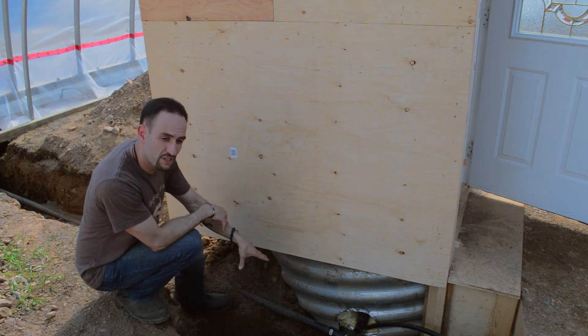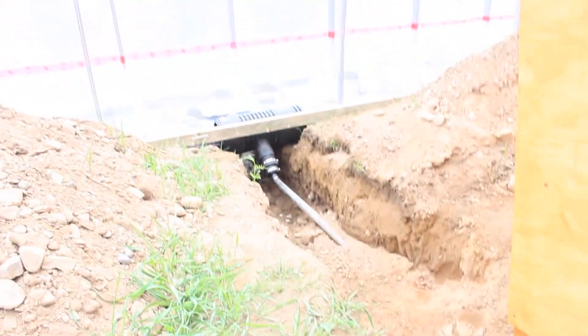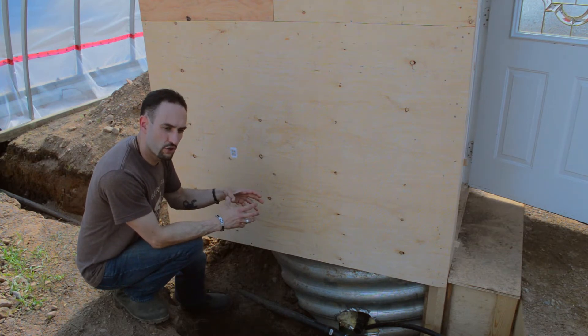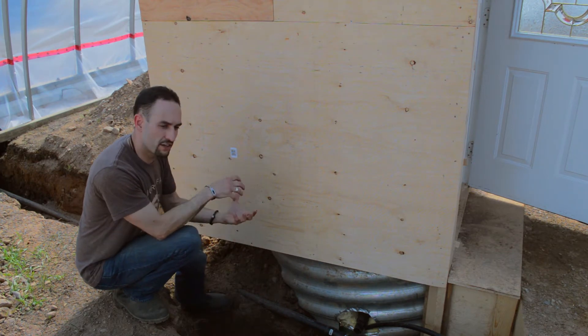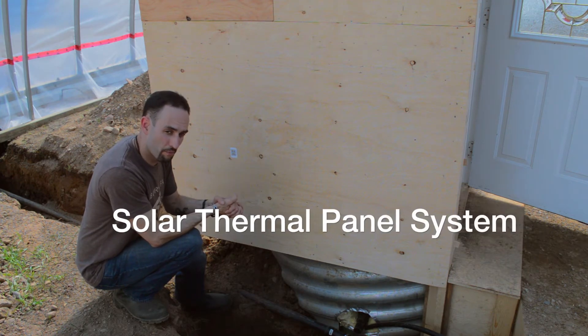It sits on top of an eight-foot deep hole where we have a double-walled tank inside. That tank is a place to store the bubble foam solution and also acts as a heat exchanger, because the inner tank will be kept warm by our solar thermal panel system. That is essentially the heart of our automated, integrated growth system in this greenhouse.